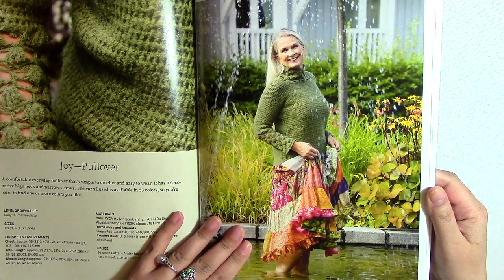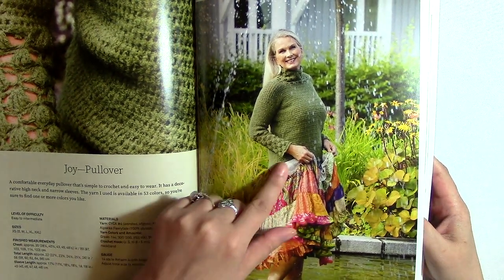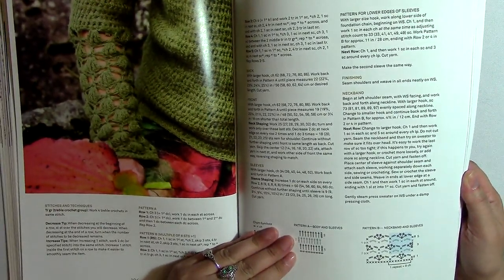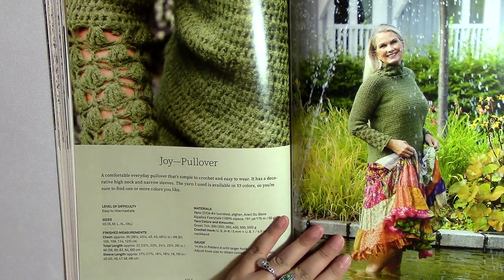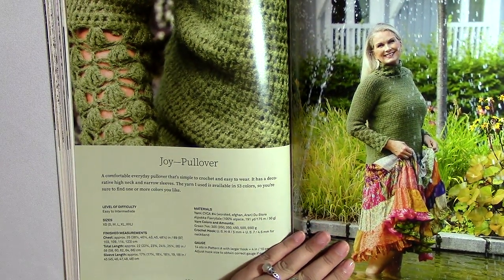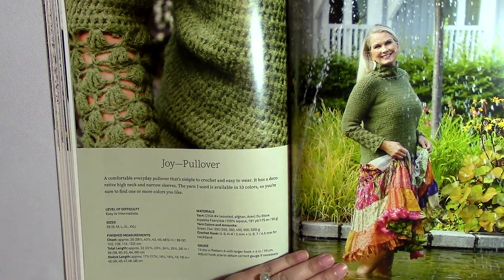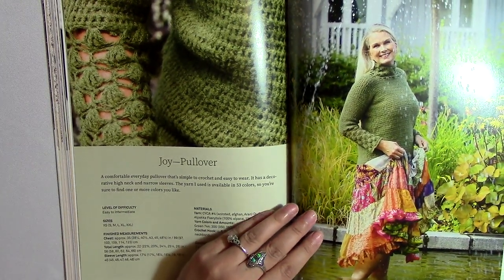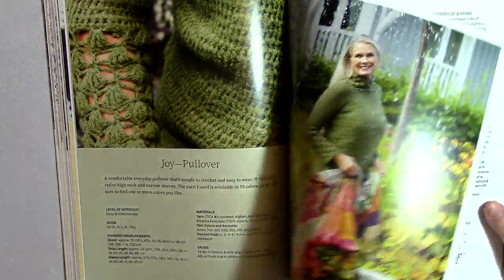Here we have a pullover and it looks like it's made very close to raglan style. I just love that little touch with the sleeves and the neck — it's also at the bottom... well, it's not at the bottom, but I'd probably want to add it there myself. I think it's really nice — it looks simple and easy to make. I think it would be really great for a beginner to learn. I might try to get ahold of her and find out if I can teach this one on the channel, because it looks like it'd be pretty easy to make.